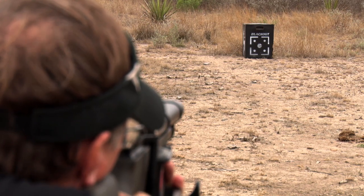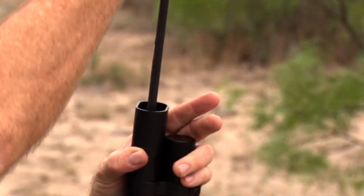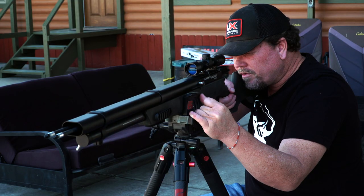The leader in air gun innovation, Umarex is setting the pace once again with an industry-first double-barrel air archery gun. Let's join Iden as he walks us through the Umarex Air Saber Elite X2.